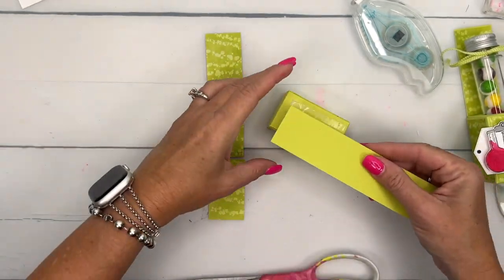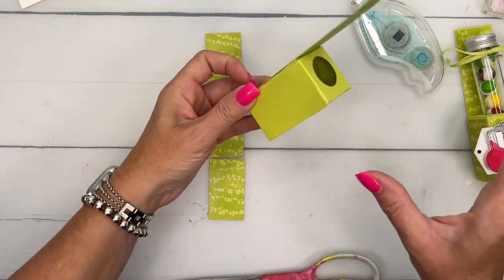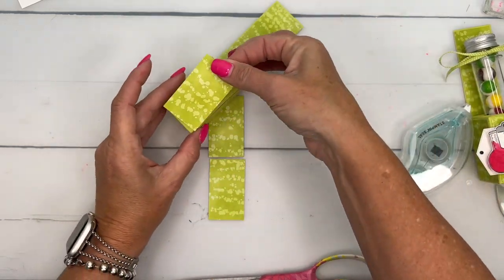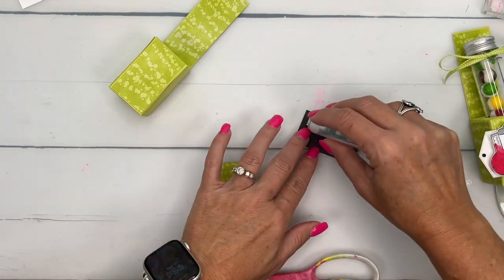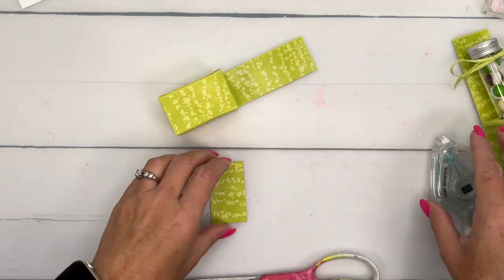Let's see if I can get this lined up on here. Now we'll put these pieces — one goes on the front, one goes on the left side, and one goes on the right side.